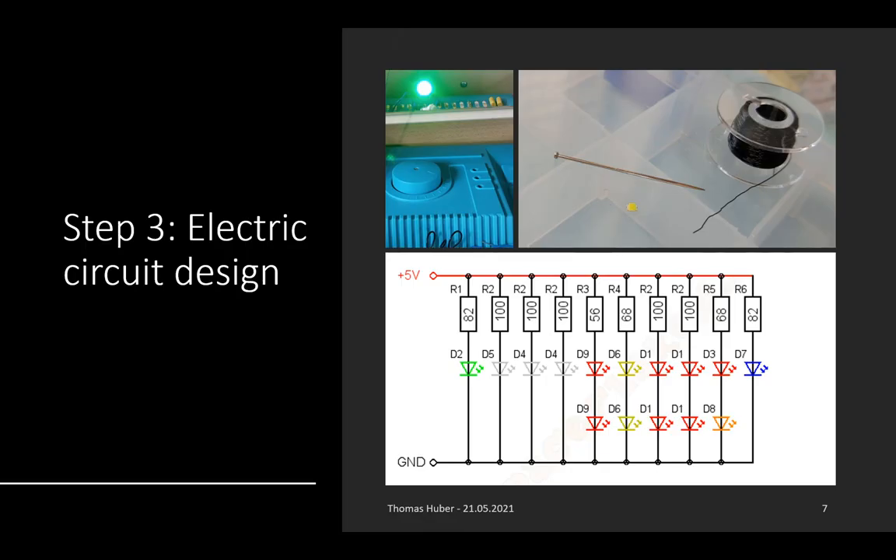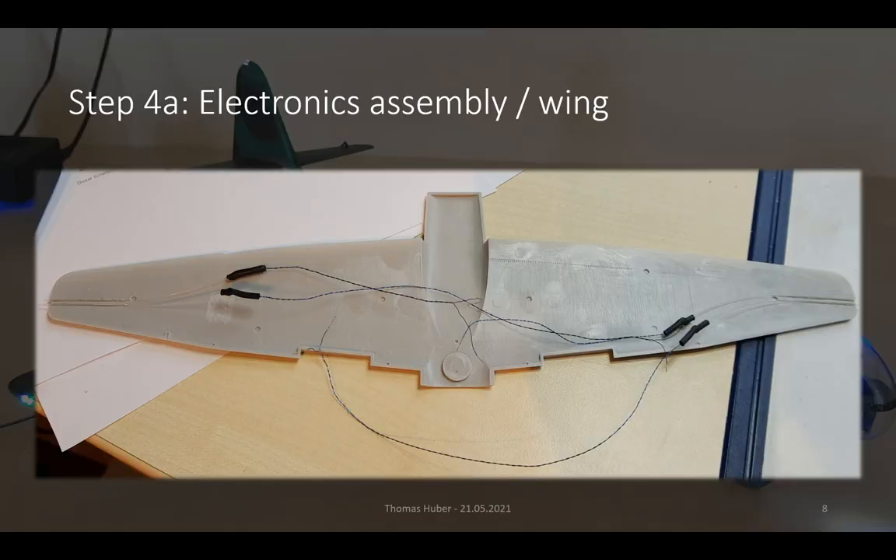The next challenge afterwards is about designing electric circuits. First, a theoretical layout with light emitting diodes and resistors must be developed, and then we have to deal with very small parts — as small as the little yellow LEDs shown on the top next to the wire and the needle. However, tests show that these parts can shine quite bright nevertheless.